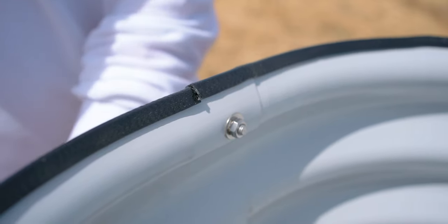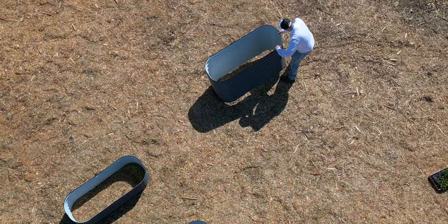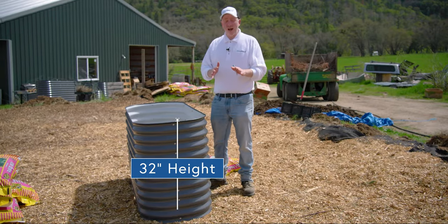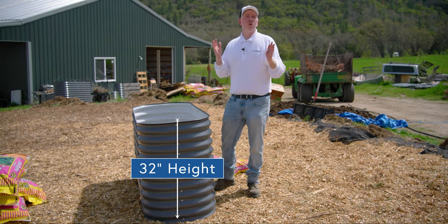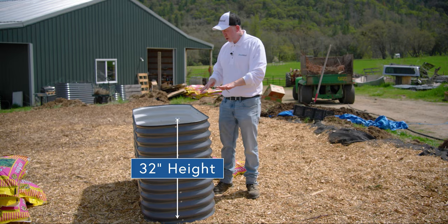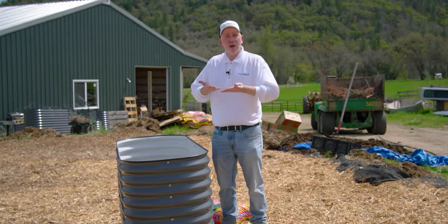We've got this one assembled. We're going to assemble the rest, and I'll show you what to do to fill them up. The beds come in either 17 or 32 inches high. This one here is one of the 32-inch high beds — handy for plants with larger root systems or for folks who don't want to spend too much time hunched over in the garden. The taller beds bring the garden level up to you.